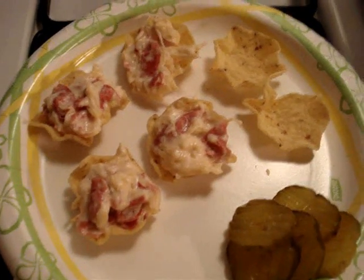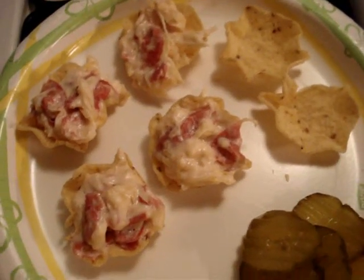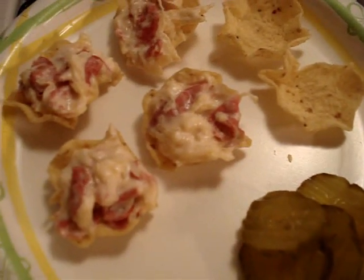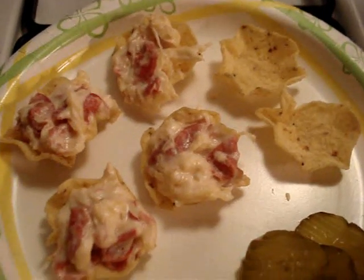Okay, there's the finished product. What I do is put the chip beef dip into Tostitos scoops, right there. And sometimes I like to put pickles inside the scoops with the dip. So there you go.